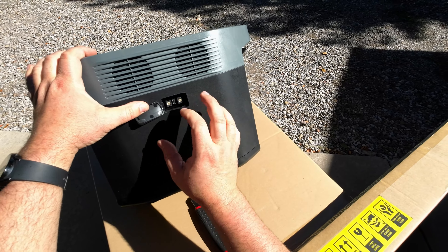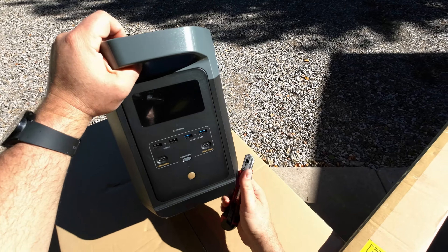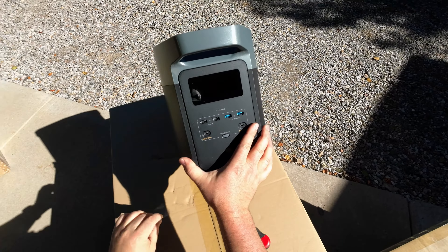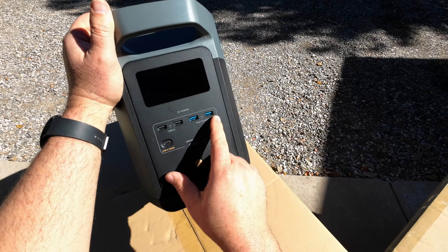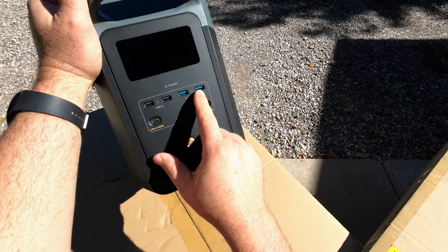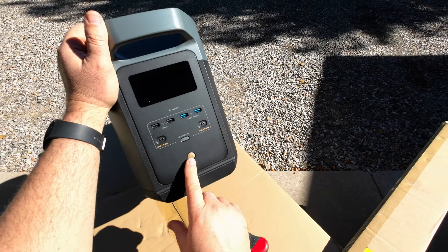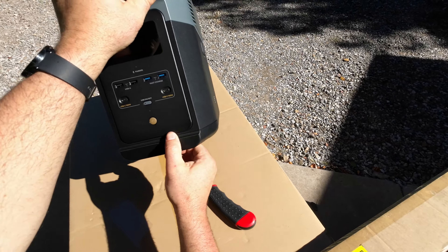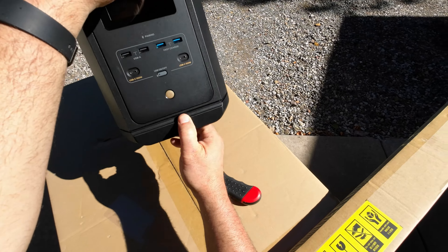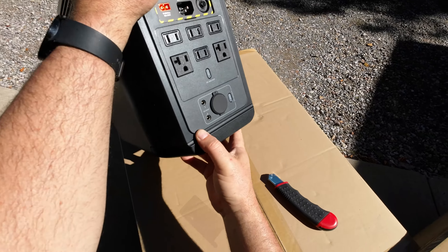On the back there's an extra battery port so you can link multiple units together for more capacity. Coming around to the last side you have the screen, USB-A ports at 3-5 amps, fast-charge USB-A ports with higher amperage, and two USB-C ports rated at 100 watts each for fast charging phones or drone batteries. One notable issue: the rubber on the bottom left and right sides isn't well glued - it was peeling when pulling it out of the box.